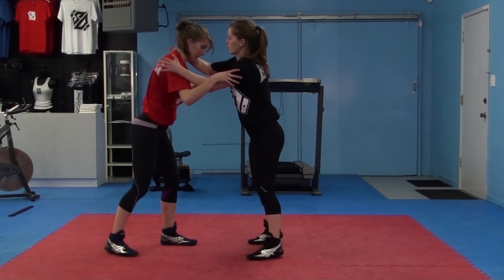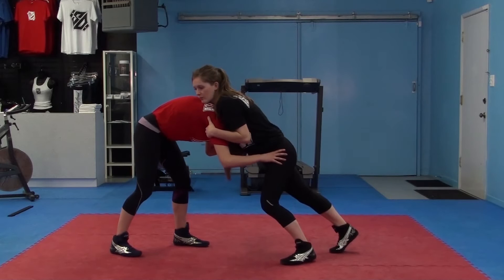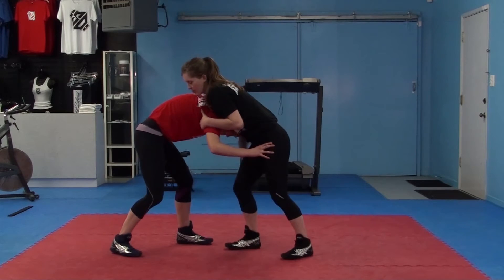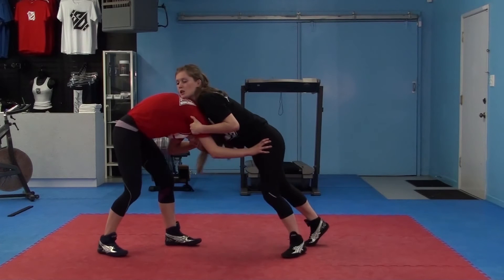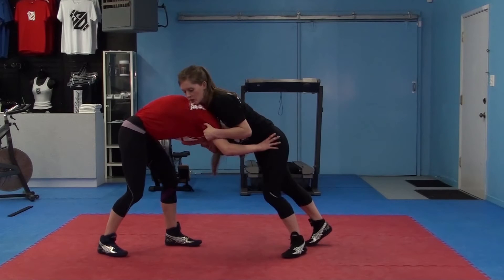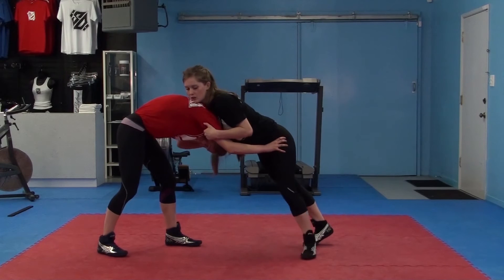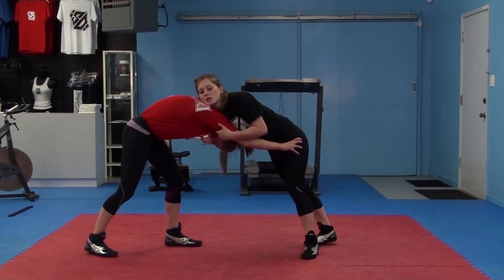She pulled me into a front headlock. I have to stay in the center of her chest. If I allow her to pull me to the outside, she has that guillotine choke. So I'm going to stay in the center. I'm going to bring my shoulders to my ears. I'm going to push at the hip with my thumb. I've got my thumb on the other side of her elbow, pull in opposite directions.